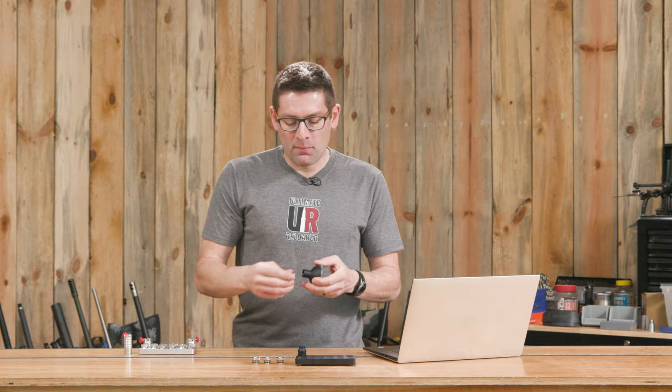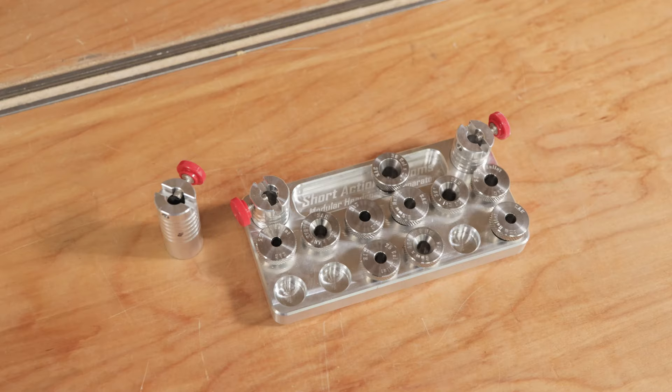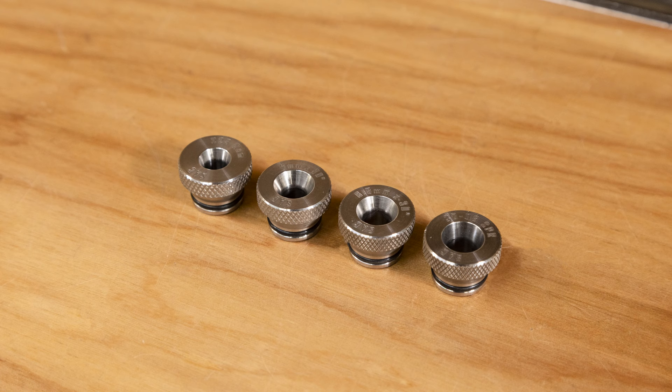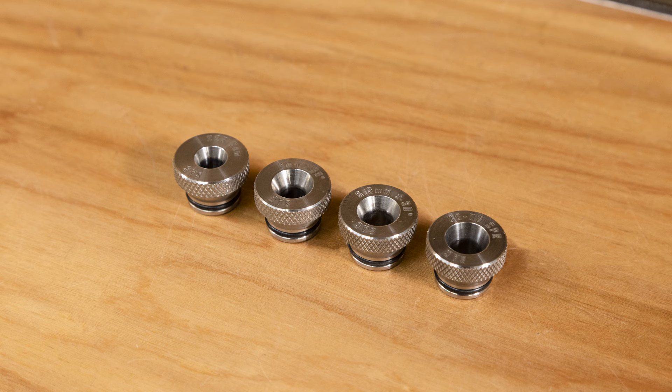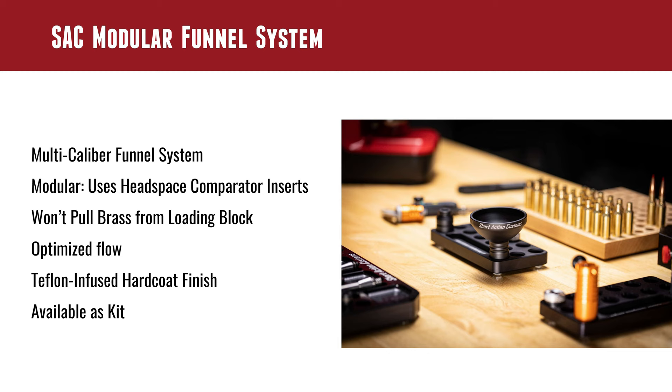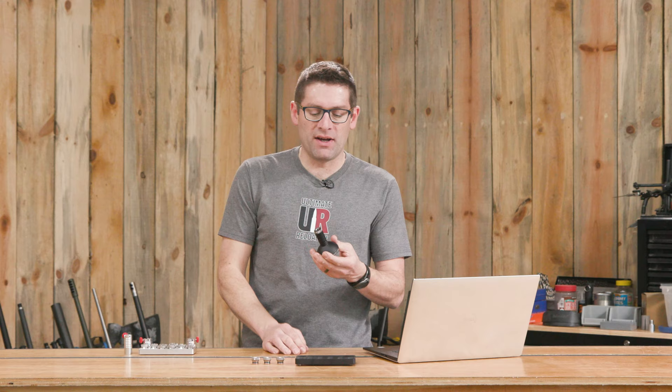It works with the modular headspace comparator inserts. You can see here I have the modular headspace comparator system and the modular bullet comparator system, which is essentially interchangeable. Those same inserts work with your SAC funnel kit. So if you just want to order the funnel and use your existing inserts, great. If you want to order the whole kit, that's also great. There's also this inch-and-a-quarter extension — you can hear how solidly that clicks into place as an ergonomic and convenience feature.